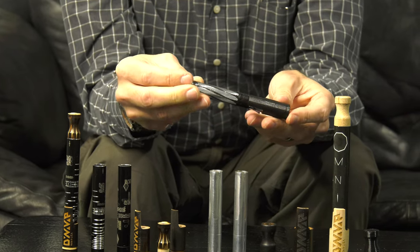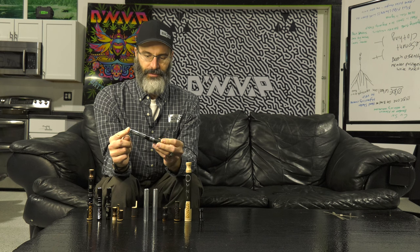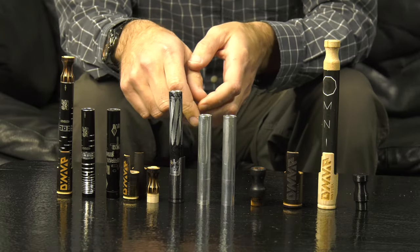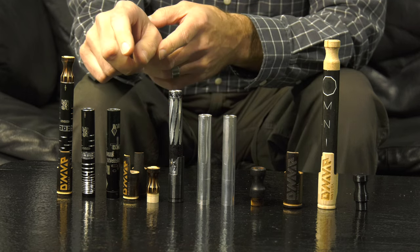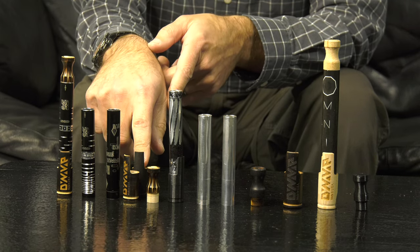We found a company that could make us some anodized aluminum tubing that was just the right size, and they would make it black for us to begin with. While we were waiting for the actual black anodized tubing to come in, I was working on some methods to darken up the wood.